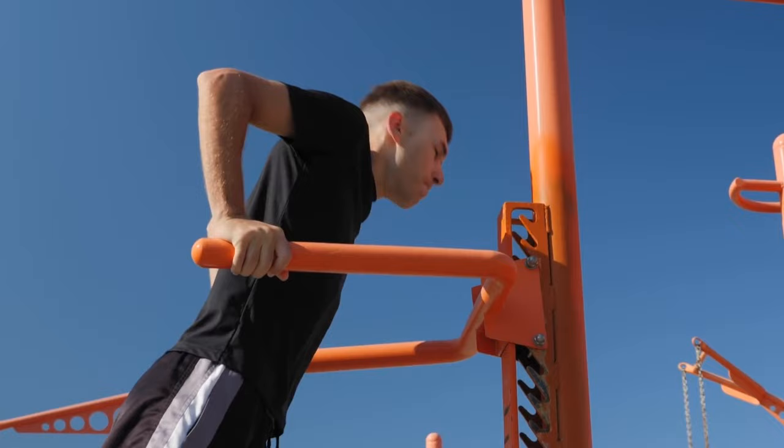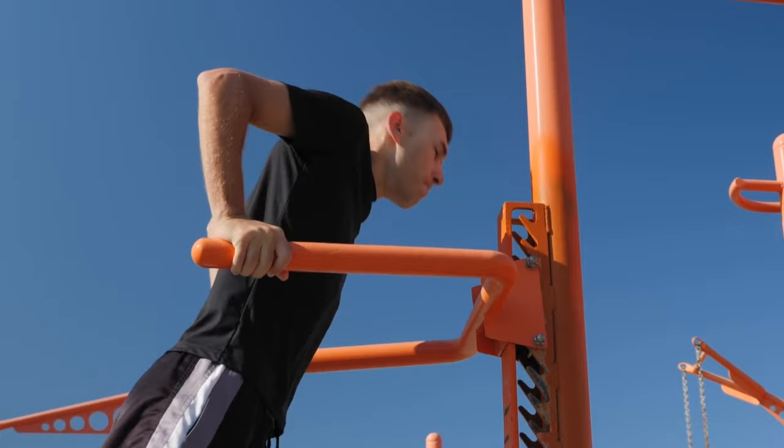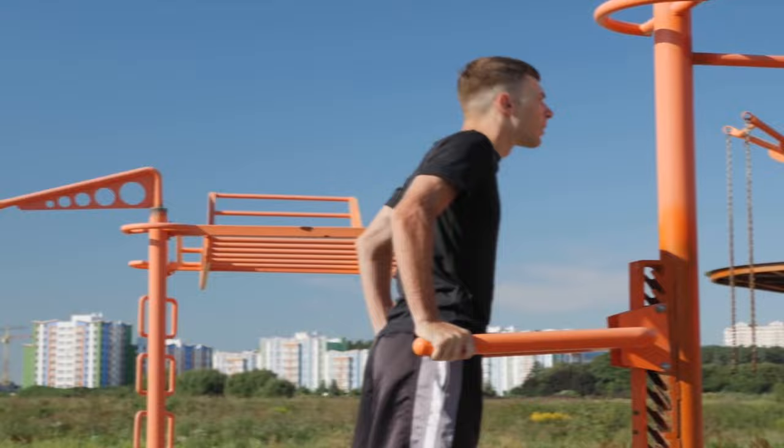Dips require a relatively long recovery — you need to rest for at least two days after dips. I wouldn't recommend doing dips more than twice a week. If you can already perform more than 20 reps in one set and your goal is to increase muscle mass and strength, then you need to increase not the number of repetitions but increase weight and intensity.